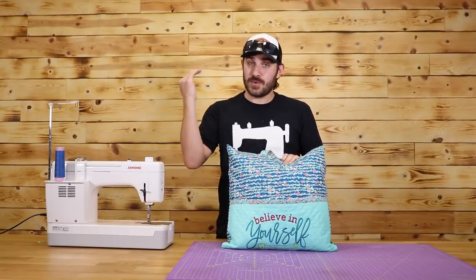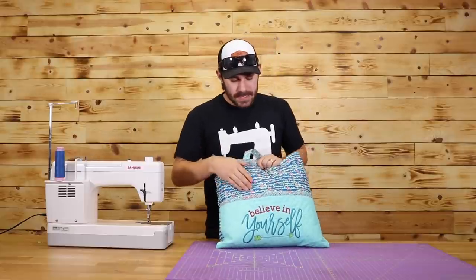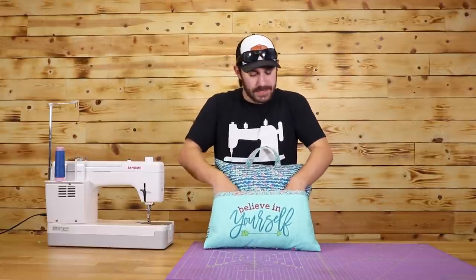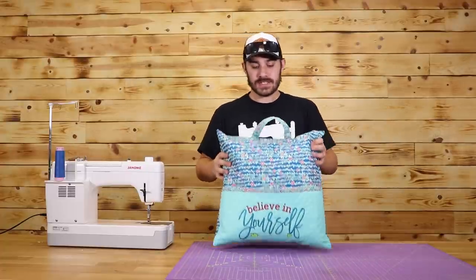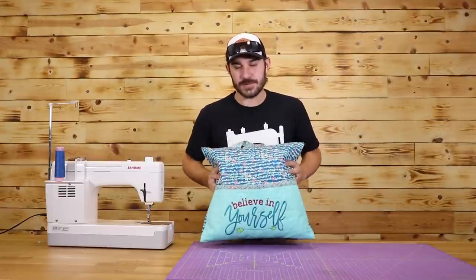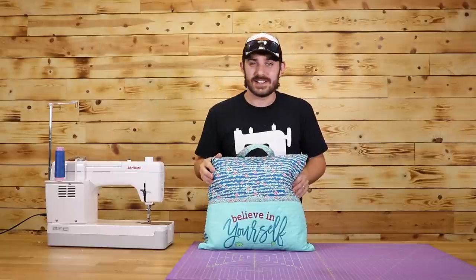Now a couple of things right before we jump into the tutorial. This is a project that you can embroider — very, very simple. I'll tell you when to do that, but I'm not going to show you how to embroider. It's just another step that you can take. On top of this, it's not just good for books — you can use it for sleepovers when you want to send the kids off. This is a great place to put clothes for a quick overnighter as well. So let's jump right on into the cutting instructions.